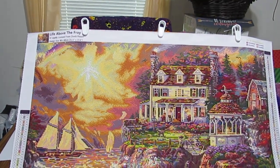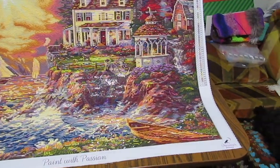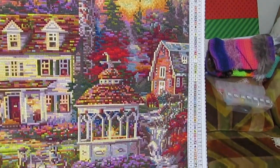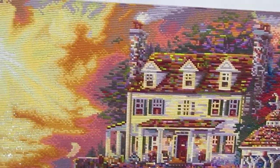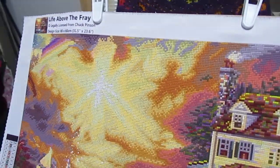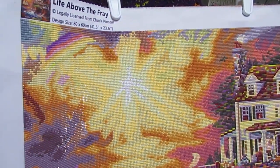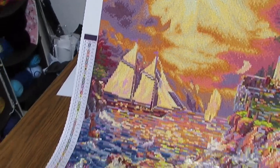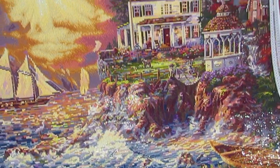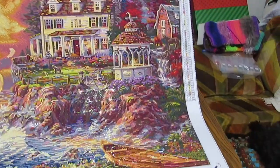This is absolutely gorgeous. The rendering is fabulous. The shine on this is unbelievable. Even when I'm pulling in a little closer, there are a lot of ABs in this area. The shine on this is unbelievably fantastic. Look how the waves look. This is a gorgeous piece.